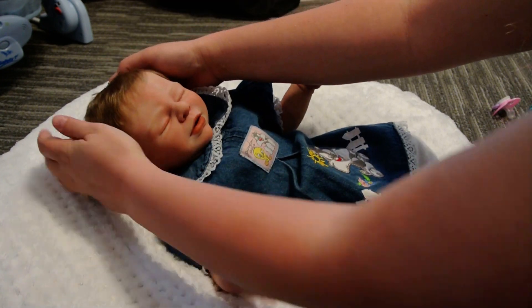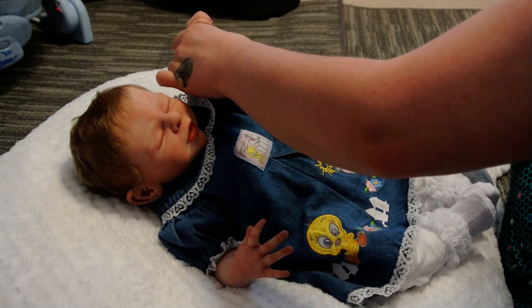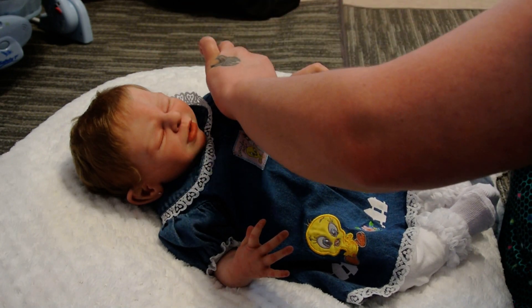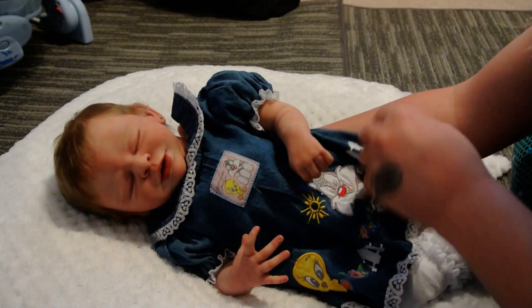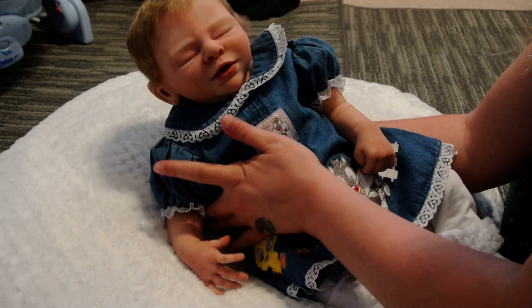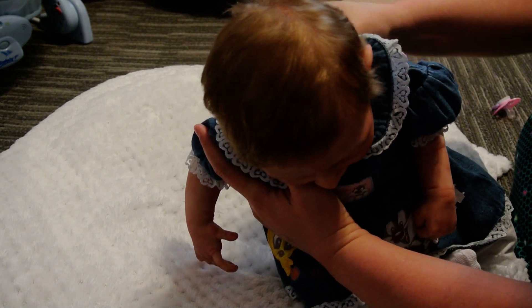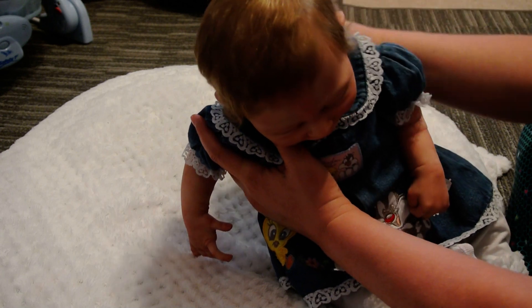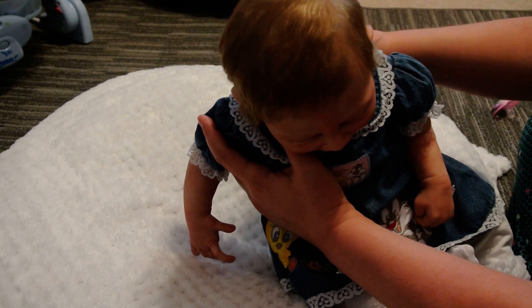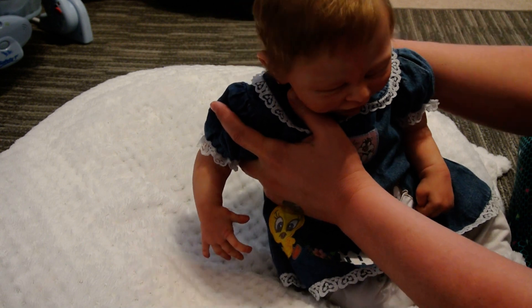There we go — she's just so heavy and so floppy, she's hard to dress. I've never had to powder her yet, so her silicone is in very good condition. I want to button her little snaps back here — there we go.